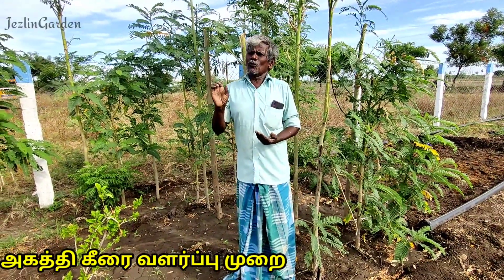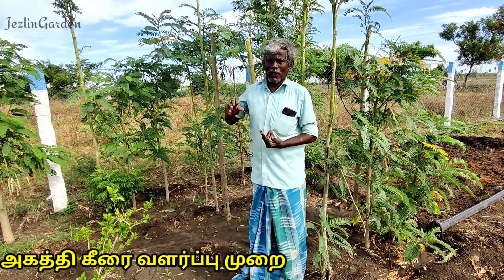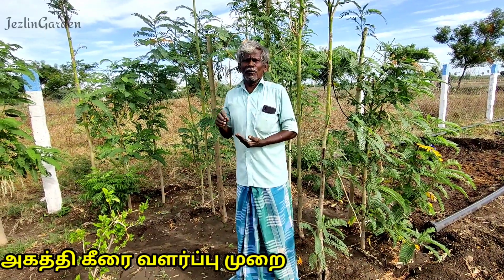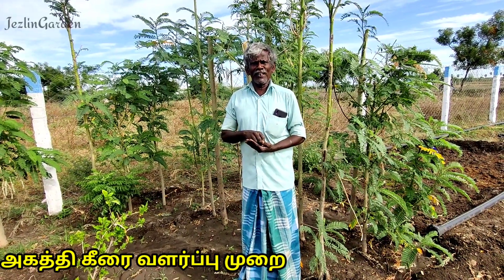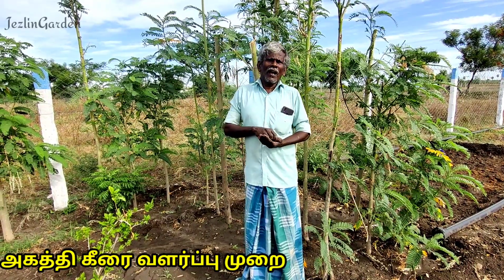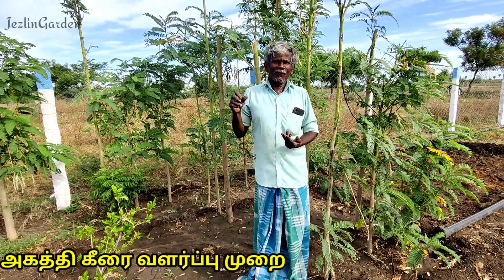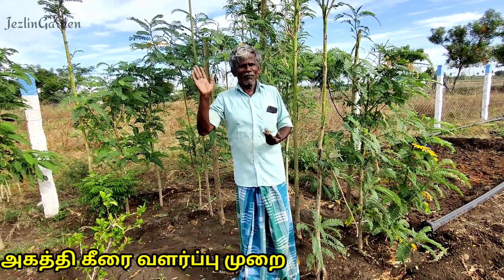We are going to make a sale of 10 acres in the market. If you want to make a sale of this video, subscribe to our channel. We are going to make a sale of 10 acres in the market.